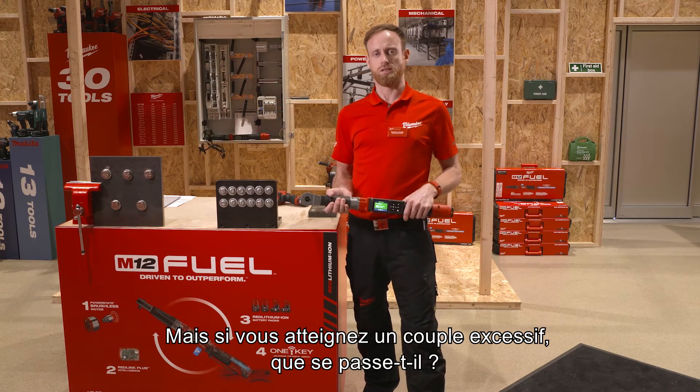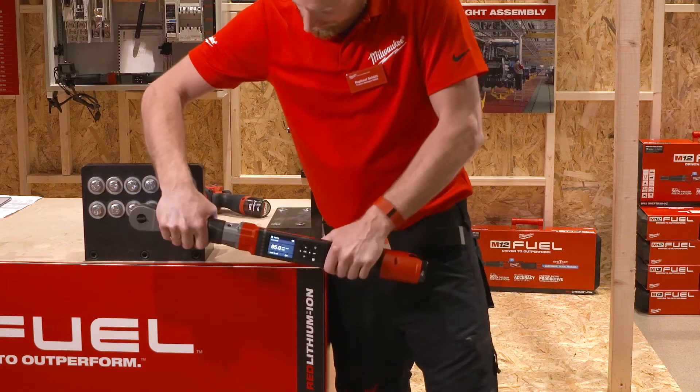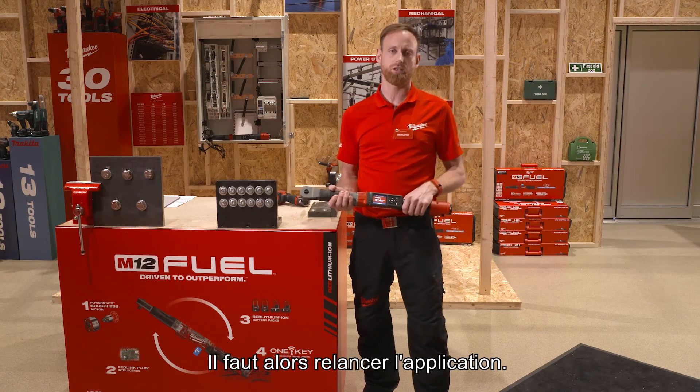But what happens when you over-torque this application? I'm quickly going to show you. The red light comes up and clearly indicates to the user that something went wrong and he has to open the application again.